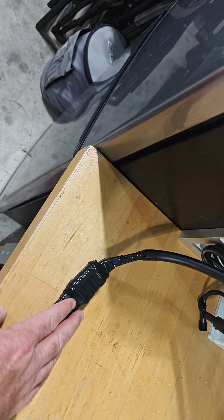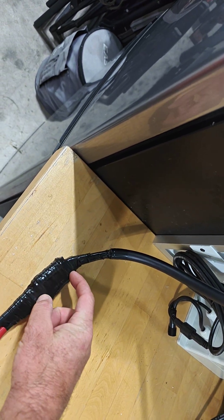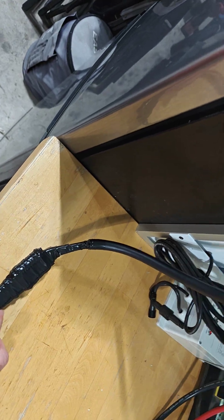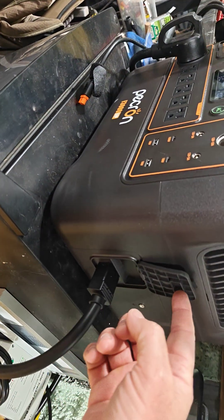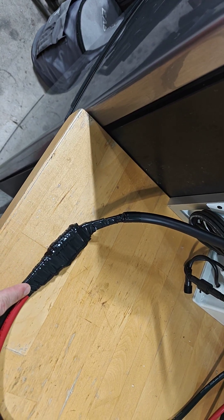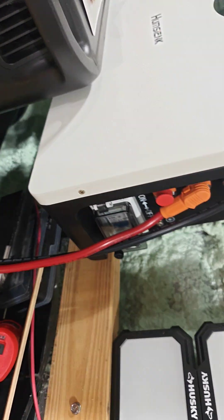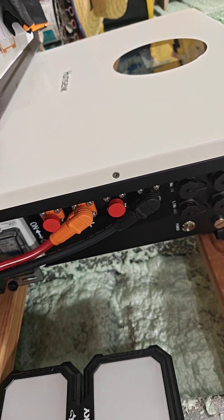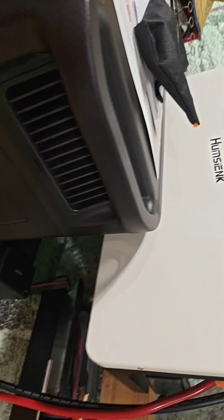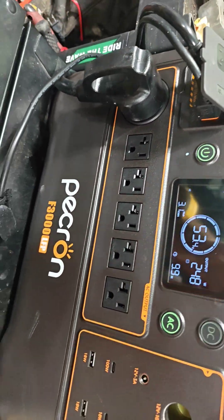Underneath here there's shrink wrap and these nice splice connections. I did use electrical tape just to hold everything together. The XT120 adapter — you take the end off and connect it to the actual cables, which go up to the side of the heat sink. It does have a breaker built in, and this unit only pulls a maximum of 3,600 watts.